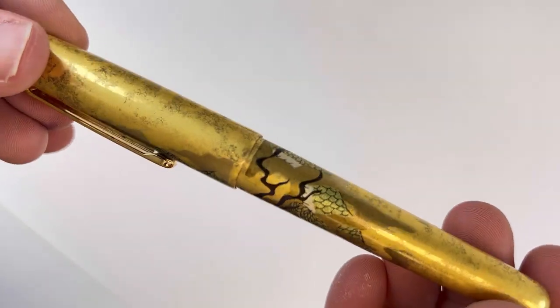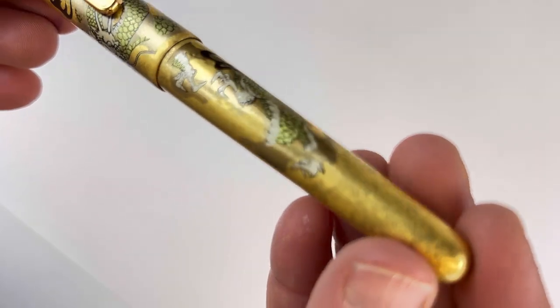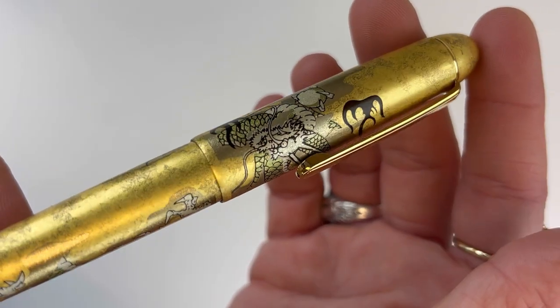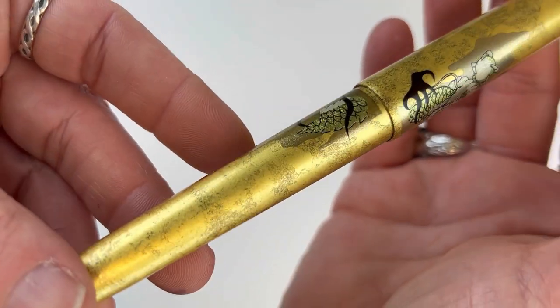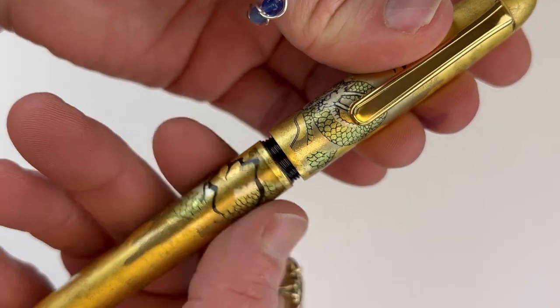Once the gold leaf is finished, another technique is used called the Hairamaki technique, and it is where you get the really exquisite detail on the Ascending Dragon and also the Wind God and Thunder God designs. This Ascending Dragon artwork is inspired by traditional ancient Japanese art styles.